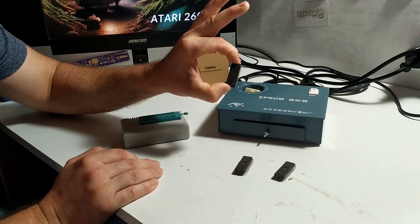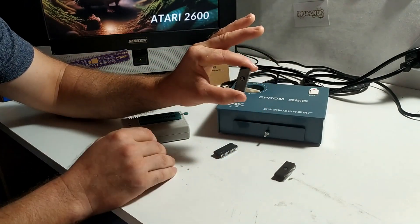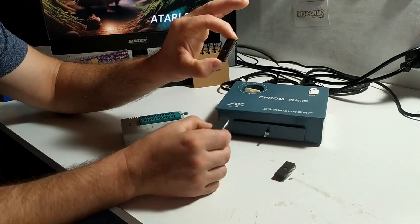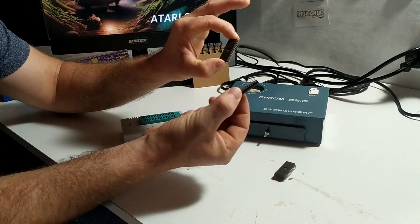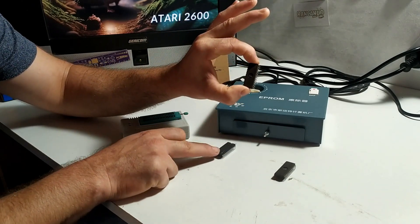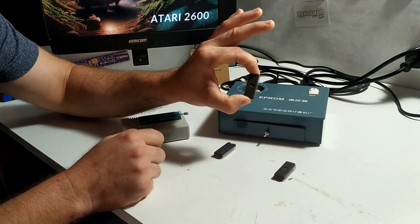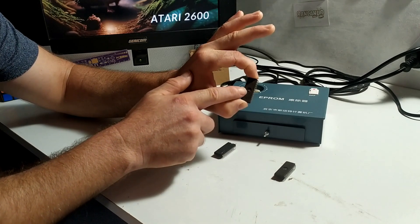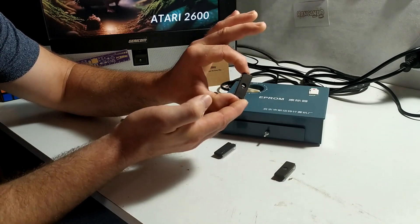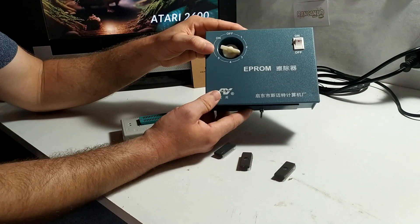Once you've programmed a ROM like this you're stuck with the contents on it. But these here are the type of ROMs we're going to be using today. This guy here is a 28-pin 8K ROM - I had wanted to use a 4K that was exactly the same size. The difference between this ROM and that ROM, apart from the capacity, is this guy here has a little window on the front of it. And this window means that we can actually erase the contents of this ROM and use it again and again. And the way that we erase it is using this guy here - an EPROM eraser.